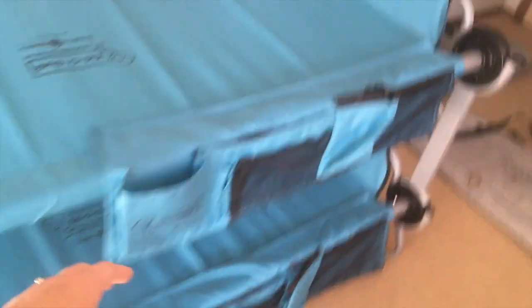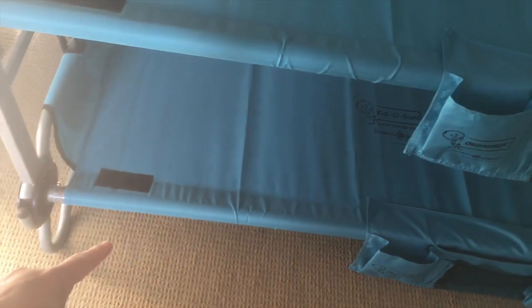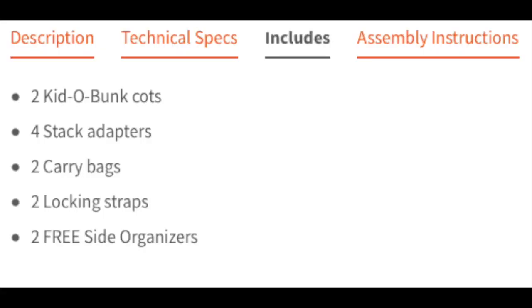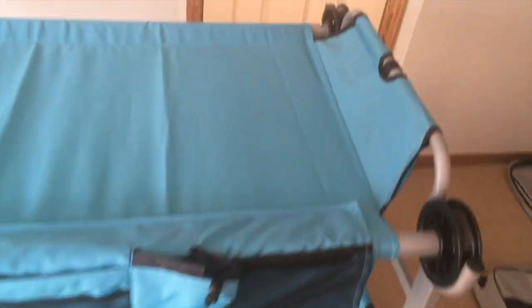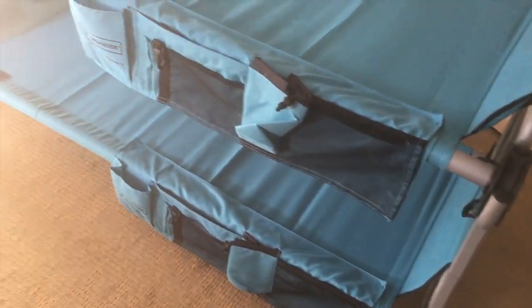These little add-ons here are where the kids can keep things — they like to keep their water and flashlights. They're velcro so you can put them both on the same side or alternate one on each side. I'll include the specs here so you can see more information about it, but basically each bunk can hold 200 pounds and it's recommended for ages 7 to 12. My husband and I have the regular Disco Beds which are longer, wider, and can hold a lot more weight — these are the kids' ones. But it clearly saves a lot of space when you're camping when you go vertical instead of laying all the kids out on the ground.